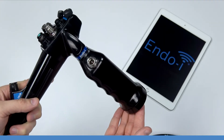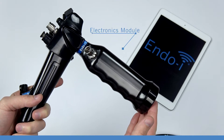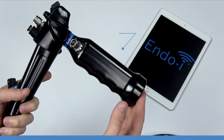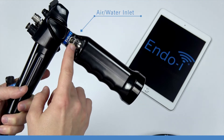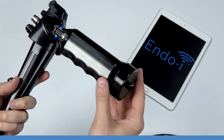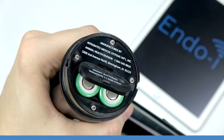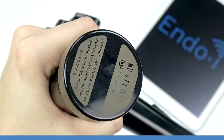A unique feature of the EndoEye is the electronics module, which enables each EndoEye to transmit the procedural image wirelessly to a smart device using its own Wi-Fi signal. On the electronics module, we also have the air water inlet where you can connect the optional lens washing system, and the battery cover. The battery cover cap acts as a compression fit — place both batteries negative side down and simply screw the battery cover cap back on.